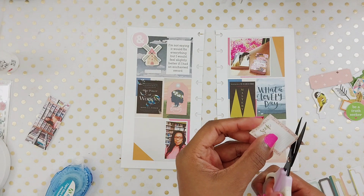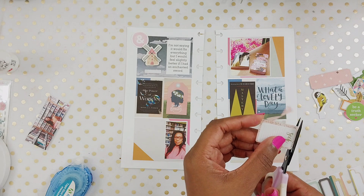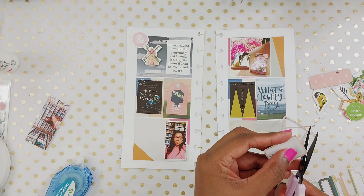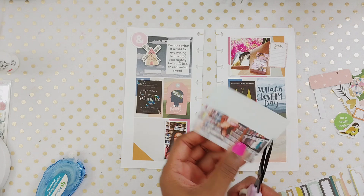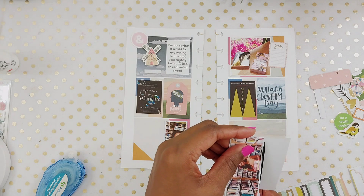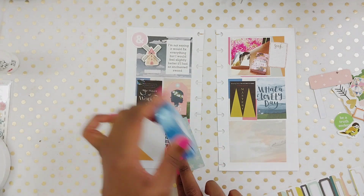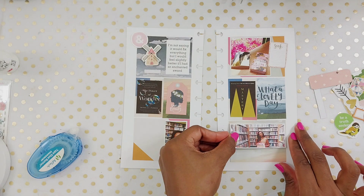I just couldn't find that much in my stash to match — it's like a yellowish, greenish, limish color. I don't know. I tend to craft by colors, so usually before I get started I sit down and dig through my stash. I find papers and everything to kind of match my color scheme. So I did have to dig deep in the stash and find some old stuff.